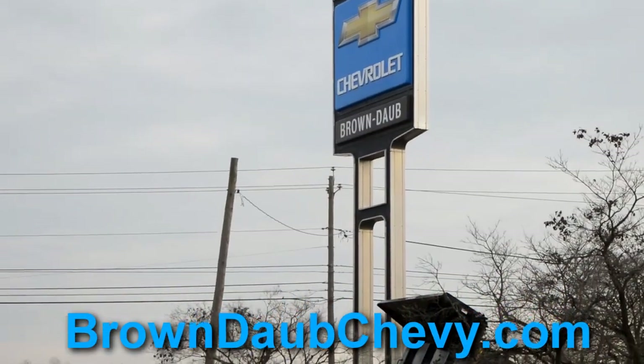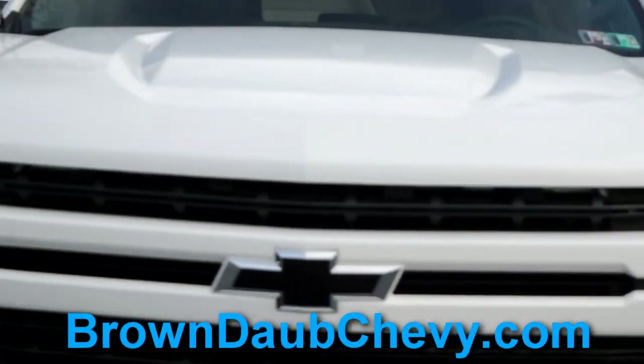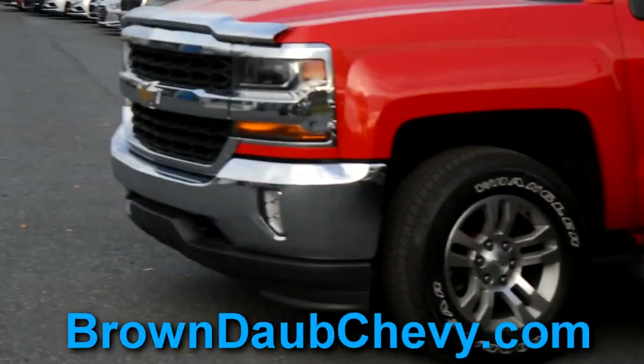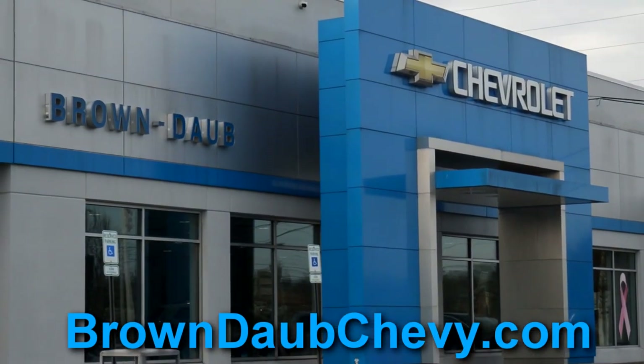Before we begin, I want to thank Brown Dobb Chevy for allowing me to review this vehicle. For all your Chevy needs, you can visit Brown Dobb right off of Nazareth Pike in Nazareth, Pennsylvania, or at their website, BrownDobChevy.com.